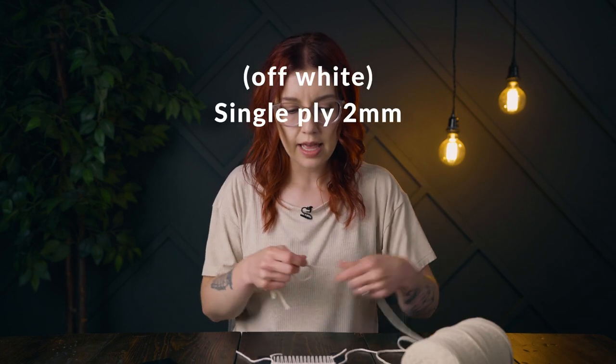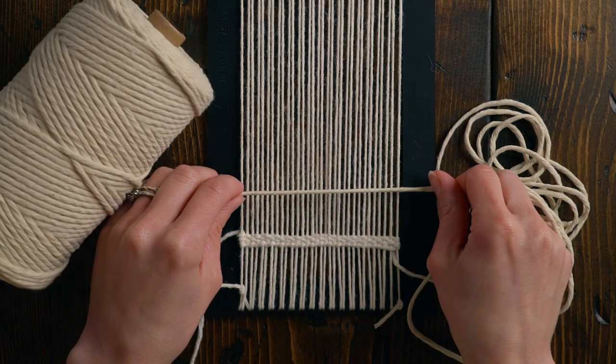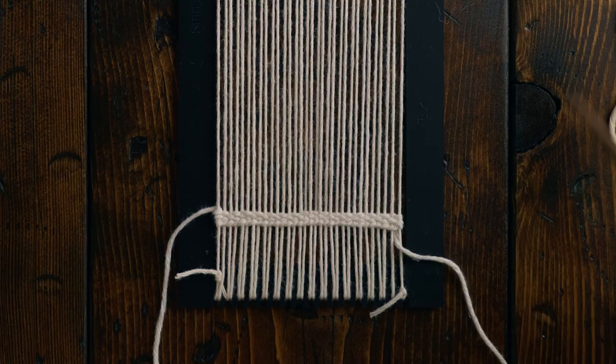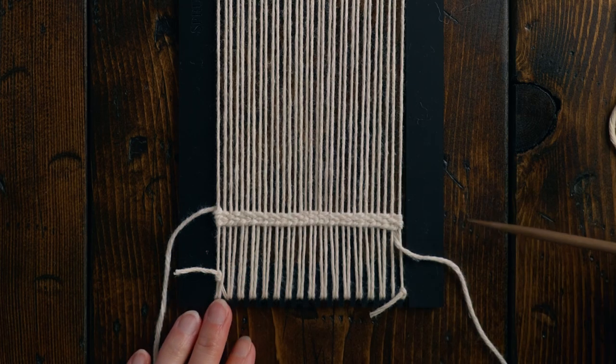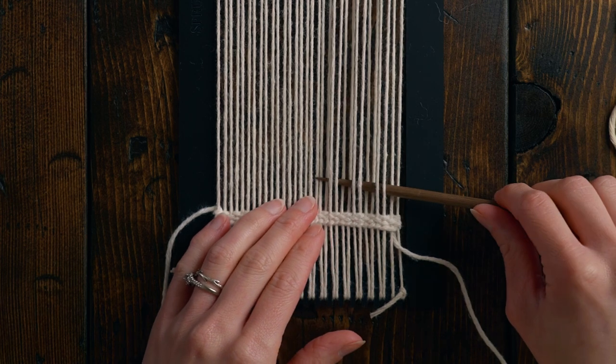Next I'm going to grab my prominent color for the coaster, which is the off-white, and I'll be weaving 17 rows, so I'll make sure I have enough and take a little extra just to be safe. These coasters are really quick to weave up because we're not going to do plain weave over one under one — we're going to do plain weave going over two under two, and that's going to be the whole way up. So I'm just going over two under two all the way across.